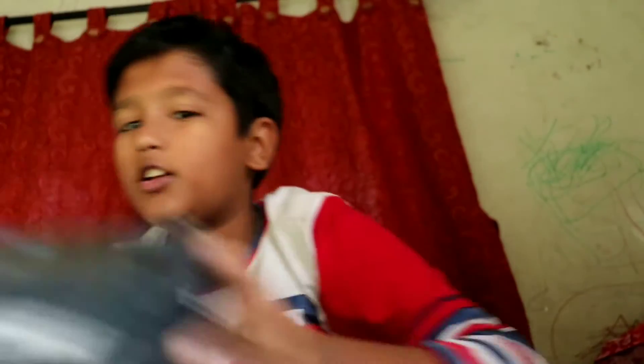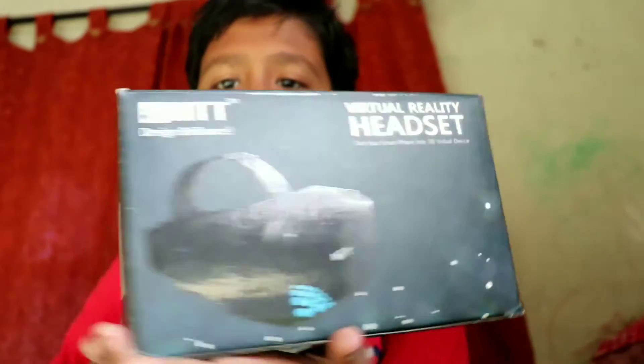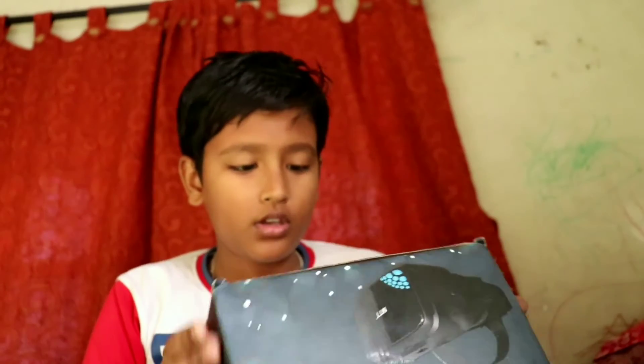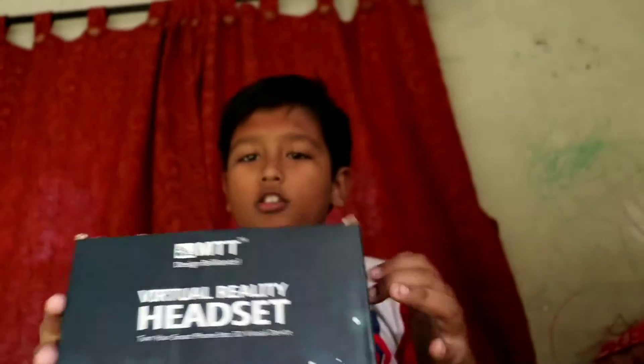Let's start the unboxing. I have the box right over here — this is the box. It was in a packet and I opened the packet so I couldn't show it to you earlier. These are the features over here on the VR headset box. Let's open it.